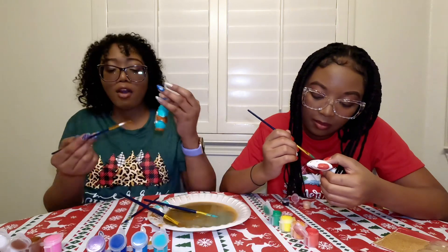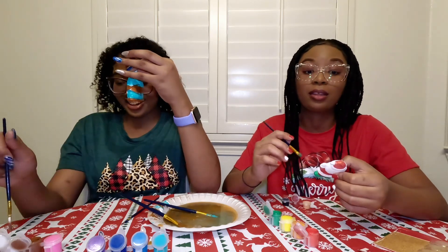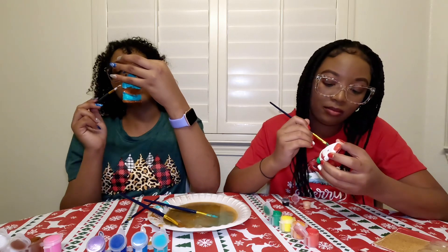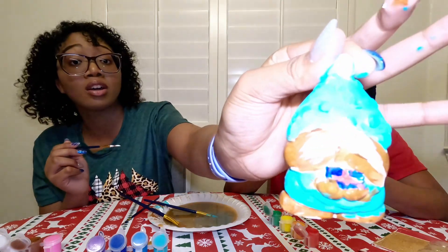We got like five minutes left on the clock. I'm trying to hurry up, but someone is taking all the red, so I can't use it. She's not about to blame me — she ain't even asked for it. Because in the last video she used up all the red, so now I haven't had any red left. I didn't know it. His poor mustache is turning brown.